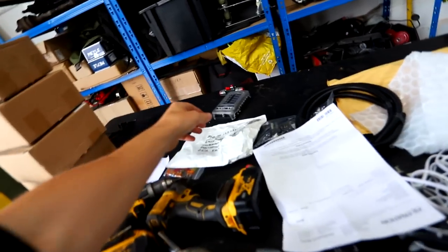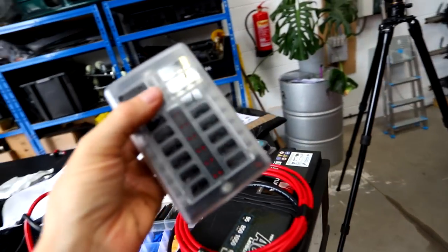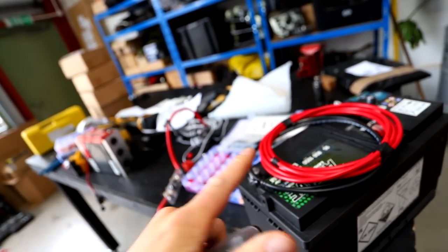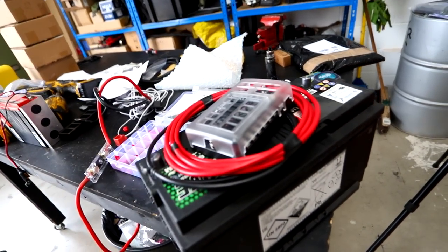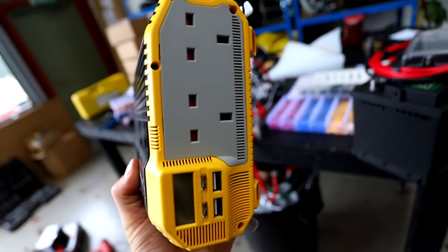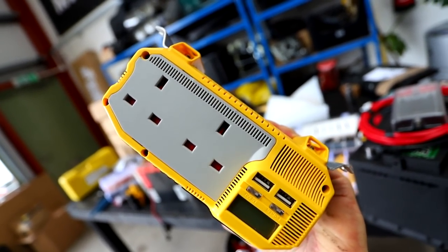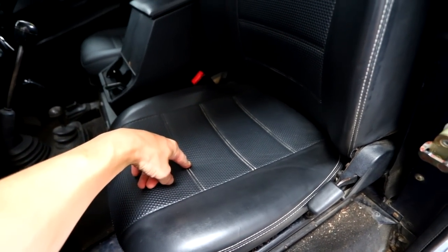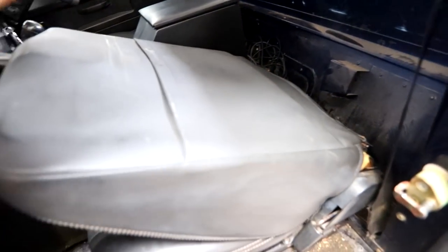I'm also going to wire in a fuse panel because everything we run off this battery is going to go through it — not that powering this, then this powers everything else, it's just the better way of doing it. And then I have a pure sine wave inverter — this is an Amazon special, I just wanted to see if it worked. That basically means you can use mains plugs in the truck, so my laptop charger and stuff like that if I need to work when I'm away. First things first, the batteries are under there — I also want to put the inverter there, so I'm going to get this seat out.